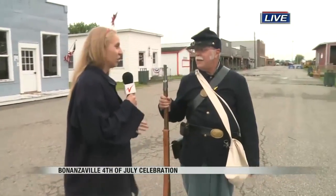Good morning, Jordan. We are here at Bonanzaville, and we are going to be getting a live demonstration here. I am here with Alan, and let's walk us through the demonstration you're going to be giving today to celebrate the 4th of July.